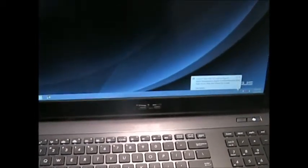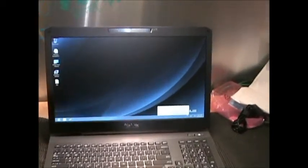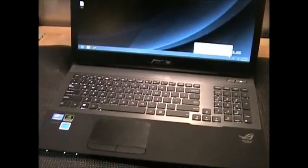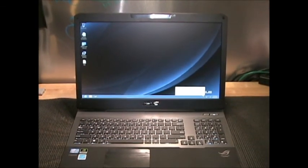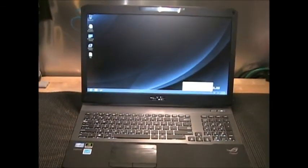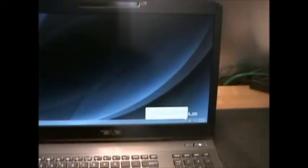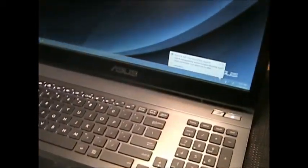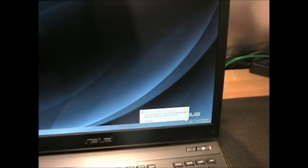This laptop came with eight gigs of memory, and it is expandable to 16 gigs of RAM. It's got the wide 17.3-inch screen on it. The Nvidia graphics card is really nice with this laptop — it is an Nvidia GeForce GTX 660M 2 gig.